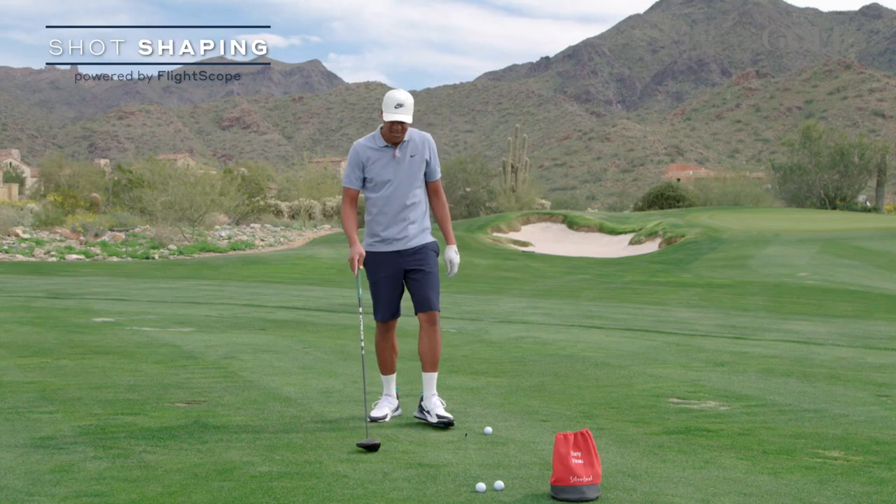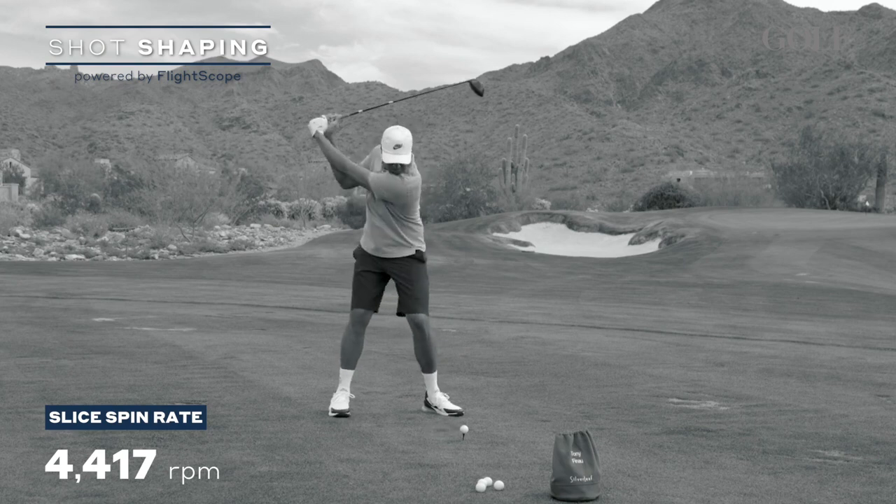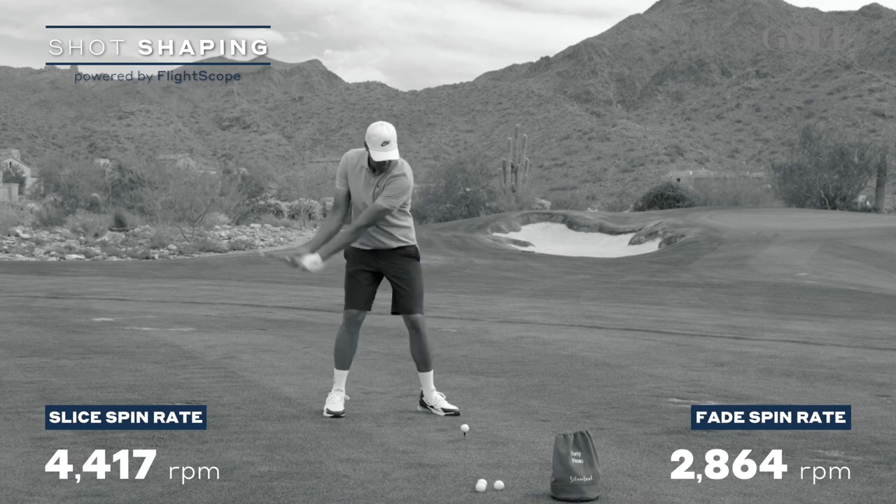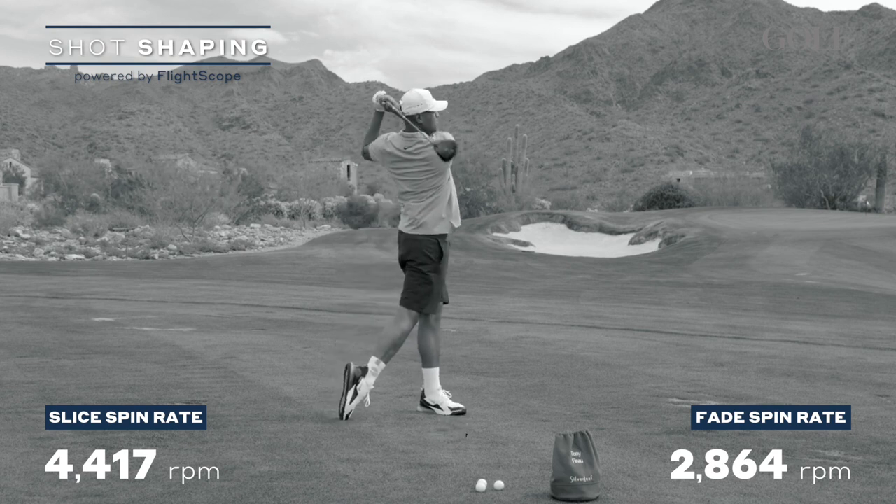What was the spin rate on that first one — 5,000? And the second one, about 2,600? Exactly. That's the difference right there.